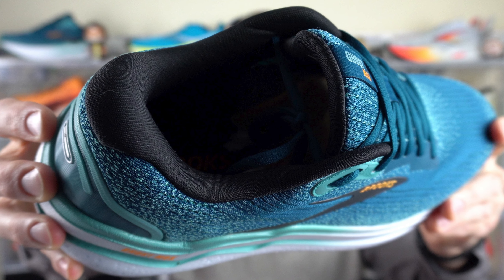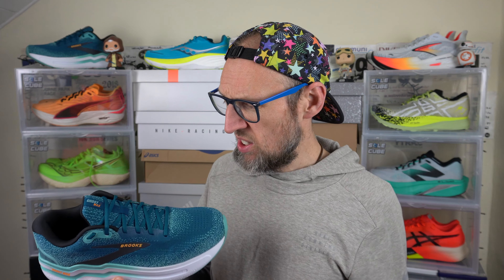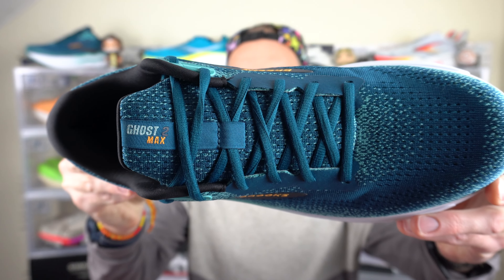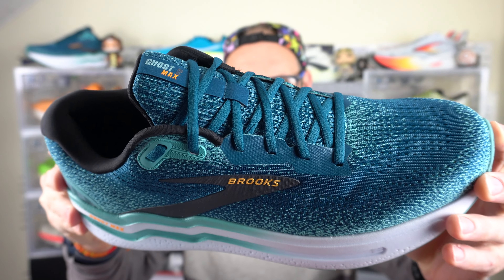Starting with the upper — the Ghost Max 2 is certainly on the plush side when you consider the tongue and some of the padding around the heel and Achilles. The tongue is non-gusseted, meaning there's no extra material that stretches down and underneath the insole, and it's not stitched in, so the tongue is free to move around. There is a lace loop on top of the tongue to help keep it in position, and I didn't find it slid around all that much. The laces are the big, chunky, thick variety — like a Nike Dunk SB — and they do require a fair bit of cinching to secure that pillow-like tongue down on top of the foot.